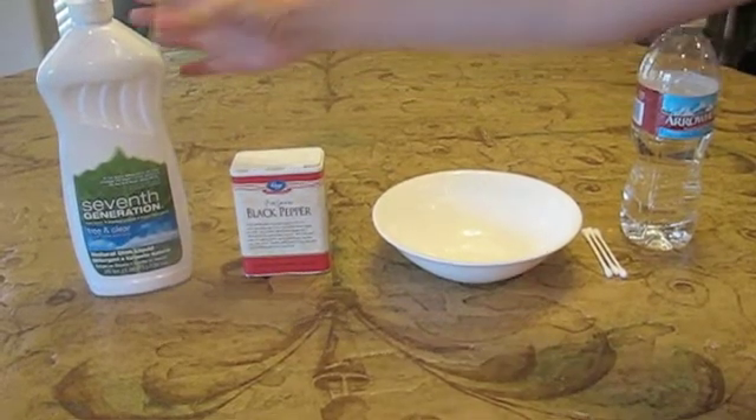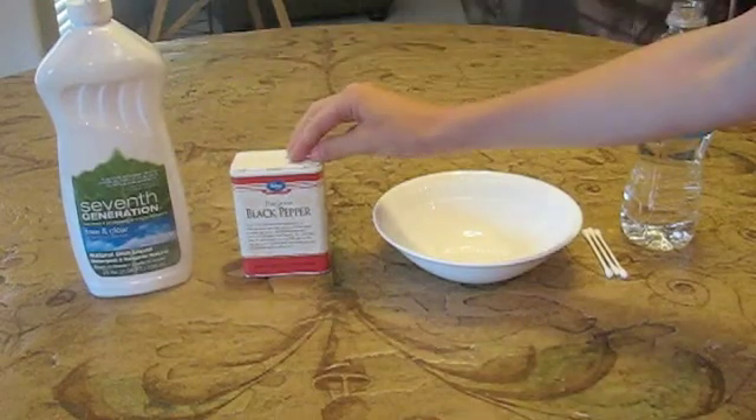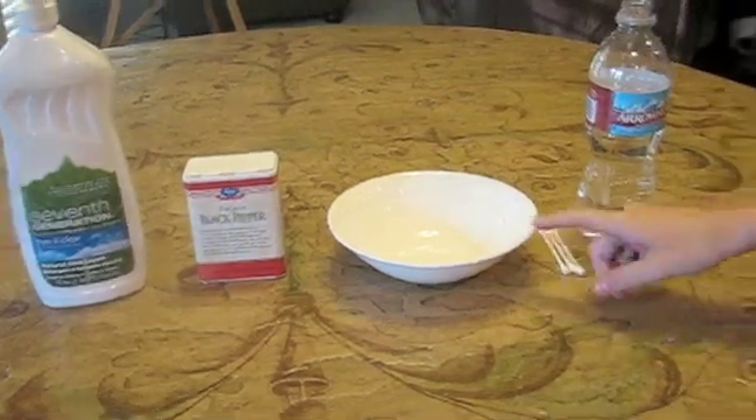For your first experiment you're going to need dish soap, pepper, a bowl, cotton swabs, and some water.